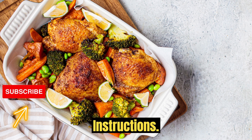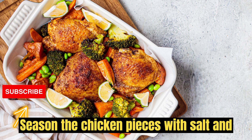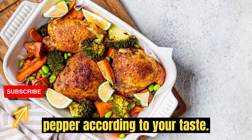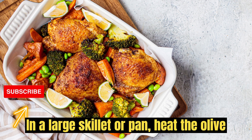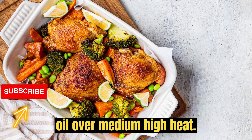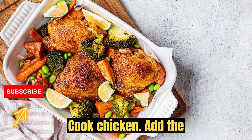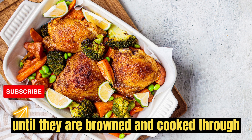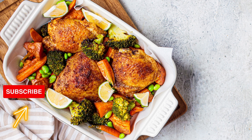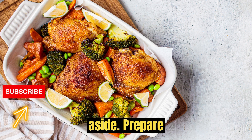Instructions: Prepare chicken. Season the chicken pieces with salt and pepper according to your taste. In a large skillet or pan, heat the olive oil over medium-high heat. Cook chicken: add the chicken pieces to the hot oil and cook until they are browned and cooked through, about 5-6 minutes. Remove the chicken from the pan and set aside.